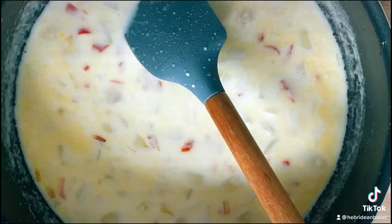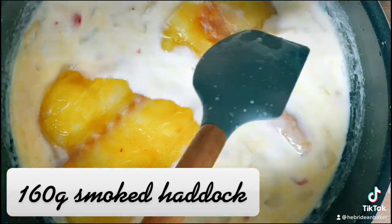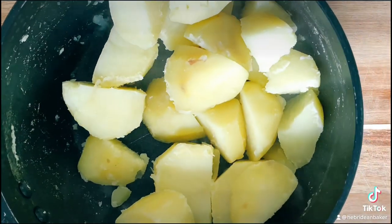Let that come to a simmer before adding 160 grams of smoked haddock, allowing to cook for five minutes.